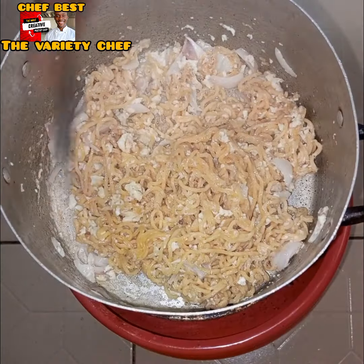When the noodles were done he set them aside, then broke an egg, added onions to the egg, and transferred everything into the pan to fry. After that he combined everything together and it was ready.